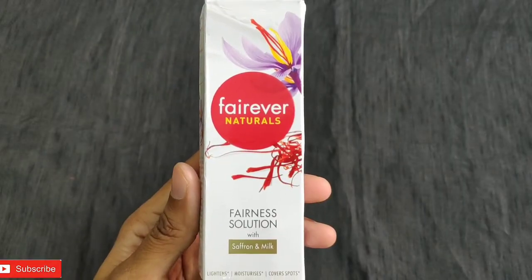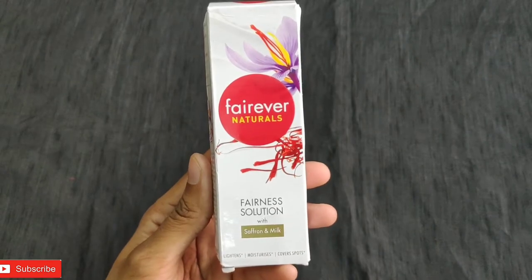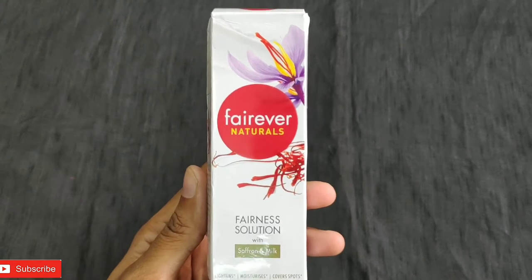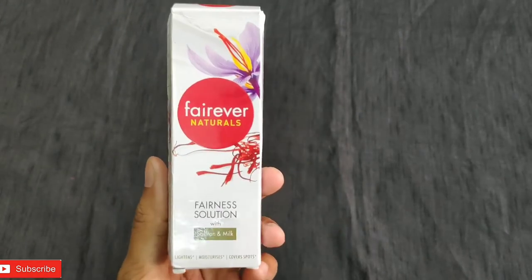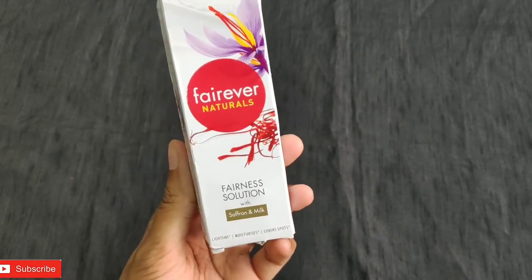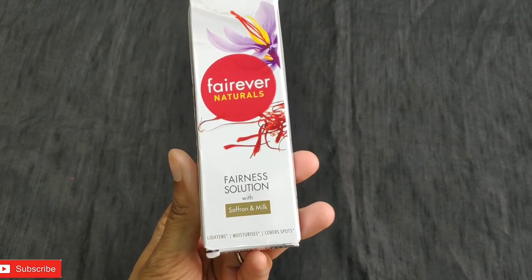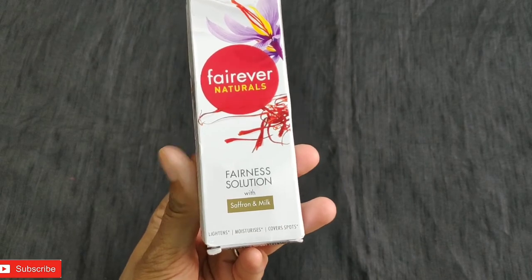In this video I will talk about my experiences, about the formulation, and more details about this product. If you are excited and waiting to get more details, stay tuned and let's quickly start the video. This is the first product which I used for about 2 weeks, tried myself, and now I am making this review video. This is the Fair Ever Naturals with saffron and milk — it helps in lightening, moisturizing, and covering your spots.